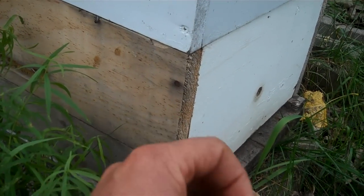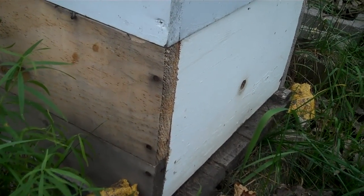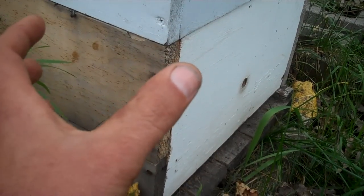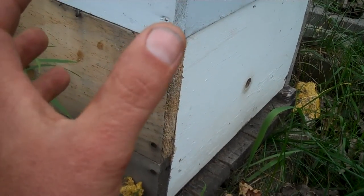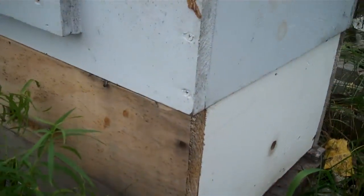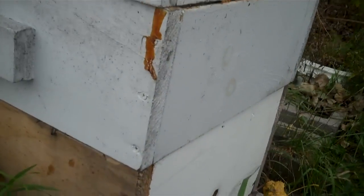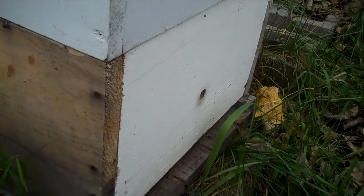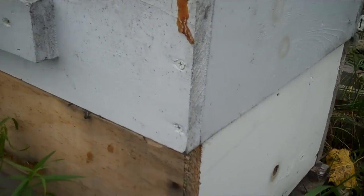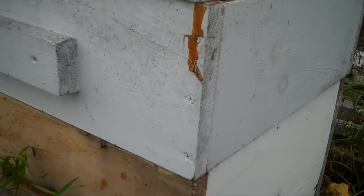After the winter solstice she'll start laying eggs again. Right now it's the middle of October — she's pretty much shut down laying eggs for the winter, maybe laying a few but not many, because they don't want to have to keep brood warm. They're just going to stay in a cluster. The goldenrod is pretty much done, there are a few asters here and there, but they're done for the season. They need to consume that honey for energy to create heat, but they only heat the cluster, not the inside of the hive.